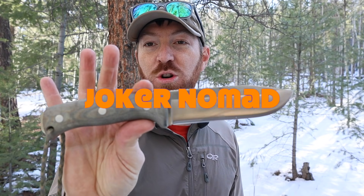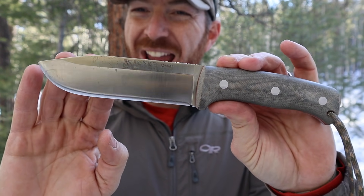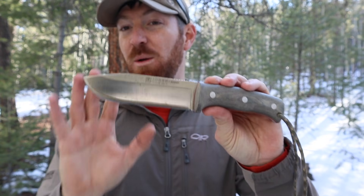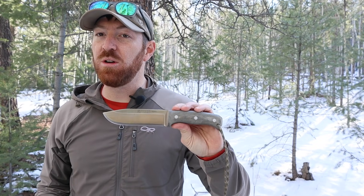What's up friends and family, thanks for joining me out here in the woods hanging out, pretending I'm a nomad. Sometimes I wish I was — maybe you do too — get away from everything and everyone and enjoy the outdoors. We're talking about a nomad knife with the Joker Nomad. Just look at that hunk of steel, made in Spain, out of Böhler N695 steel, Rockwell 58, with a full convex edge. This comes from the factory with a convex edge, and it is epic.